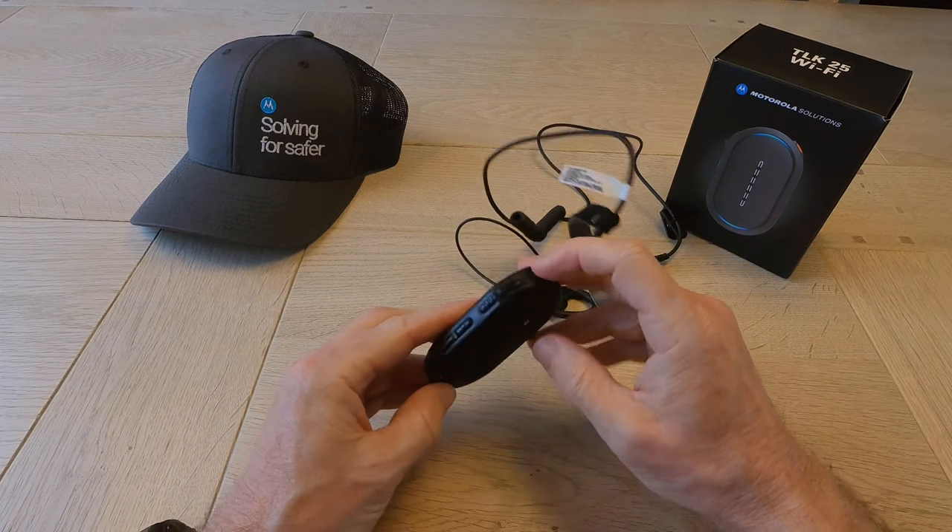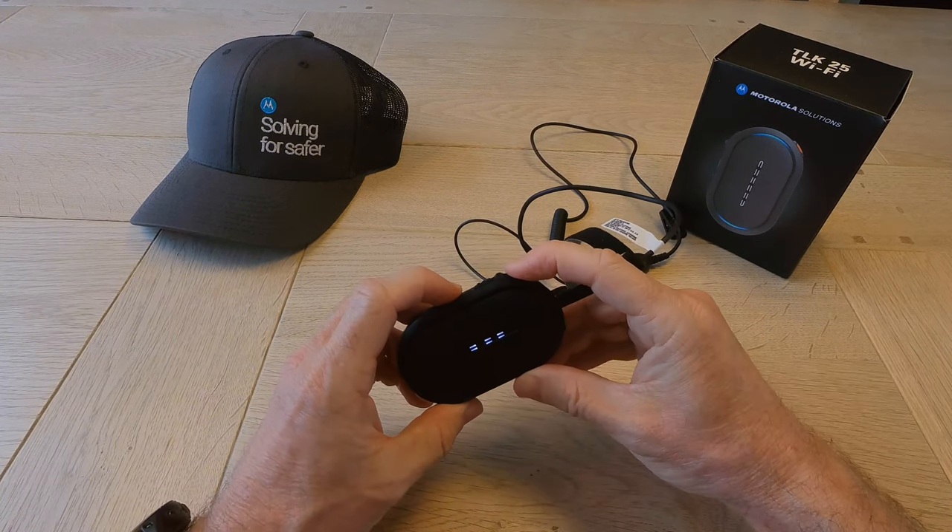That was the timeout. To recover: Power, Volume Up, short press.